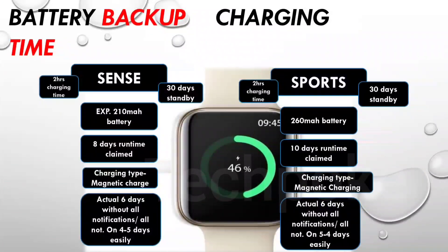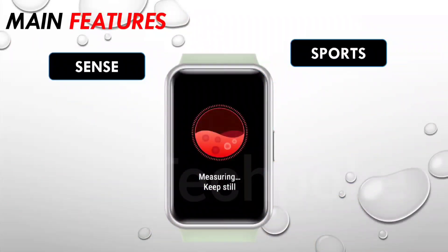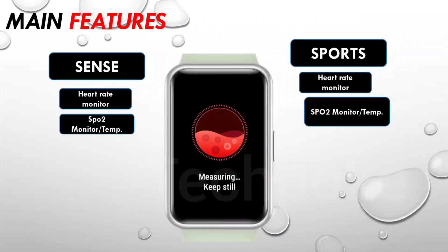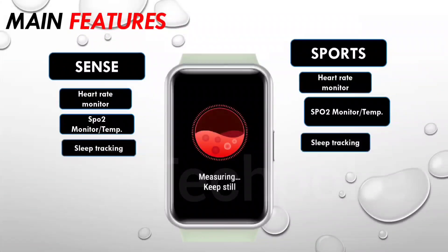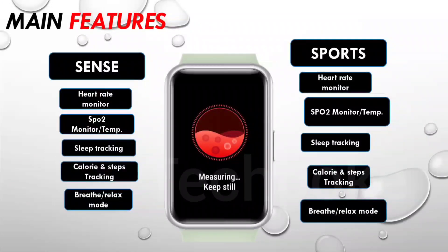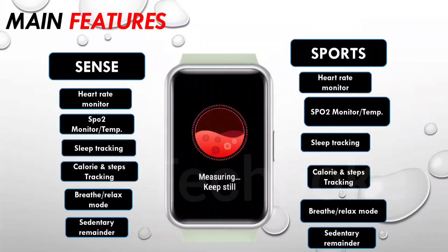Before we talk about build quality and main features of Tagverb Sense versus Sports: SPO2 level monitor, temperature monitor is present, though I cannot say it is fully accurate — approximately 70–75% accuracy for temperature and around 80% for other sensors. Both watches also offer sleep tracking, calorie and steps tracking, breathe and relax mode, female health tracking, and sedentary reminder.